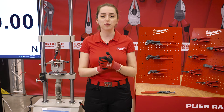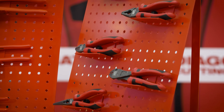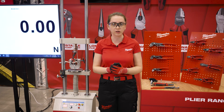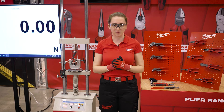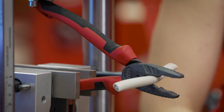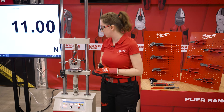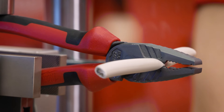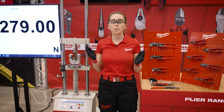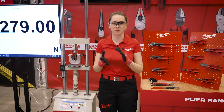Let's move on to our new range of cutting pliers. The main benefit of our pliers is that you need the least amount of force to cut through materials. To demonstrate this, I have here a hydraulic press machine, which I will use to cut this common 5-wire installation cable. With our plier, you only need 27 kg to cut this wire.